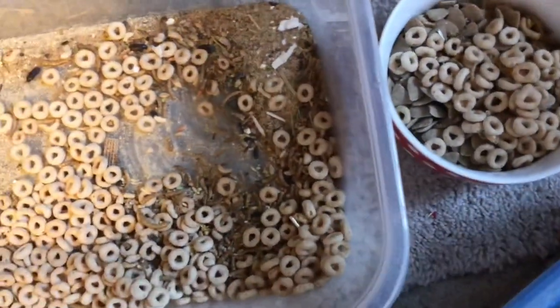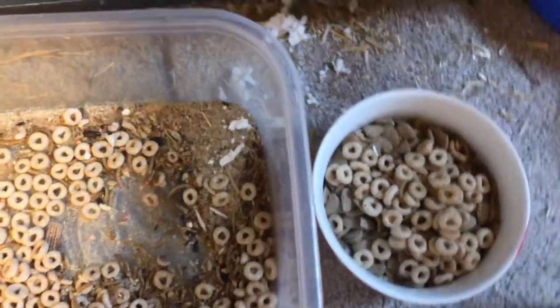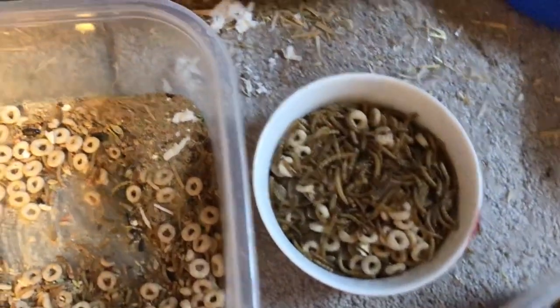You're definitely not going to want to forget the mealworms, which are a big staple of an acacia rat's diet. We're going to find a good place — probably here by the water. There we go, and that's the food for now.